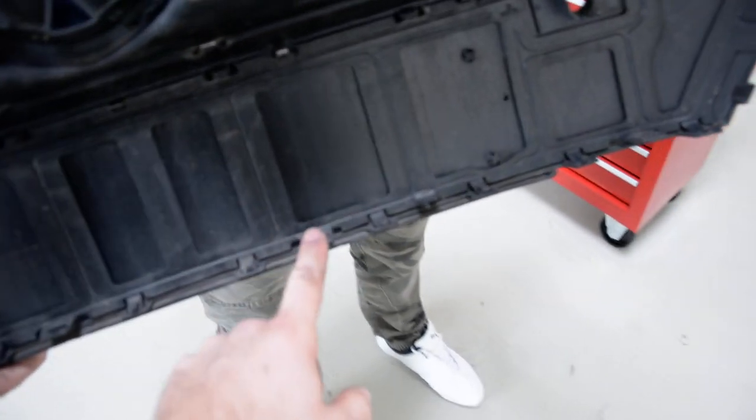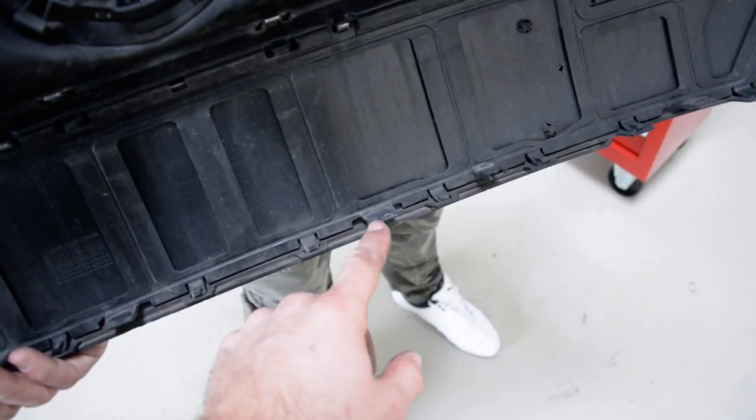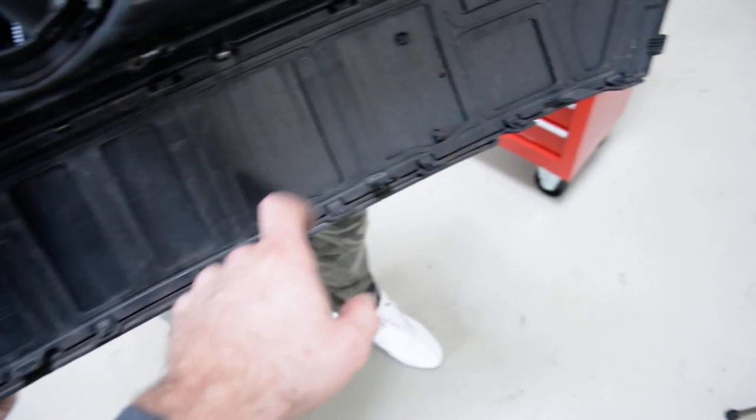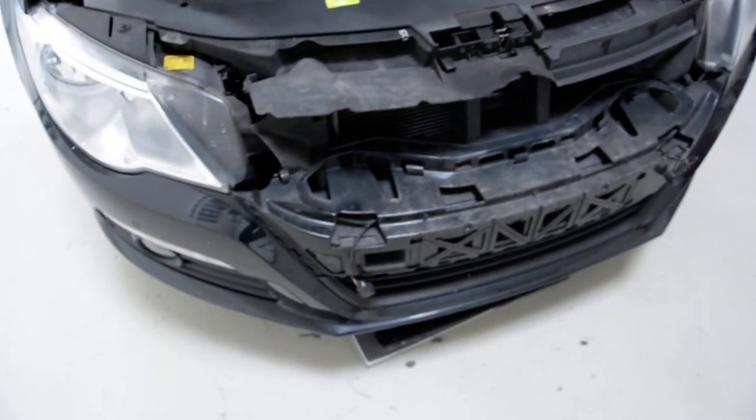The harder one is on the bottom side. There are four clips — this one, this one, this one, and this one. Afterwards, you just pull and it will come out.